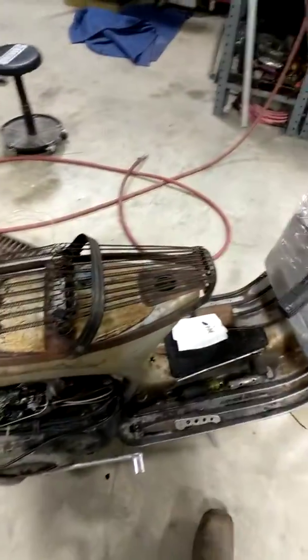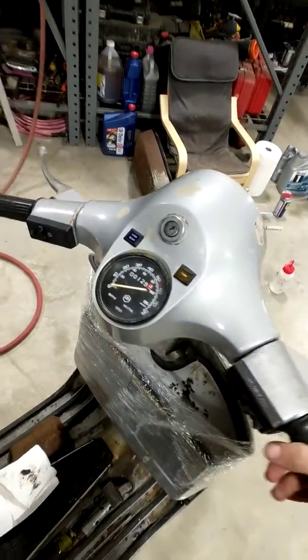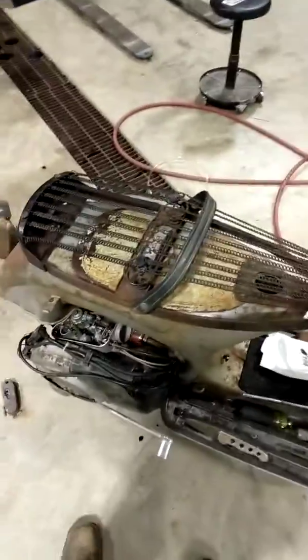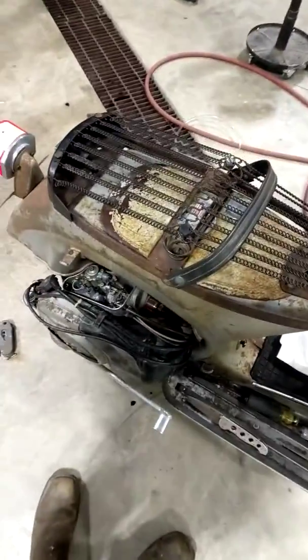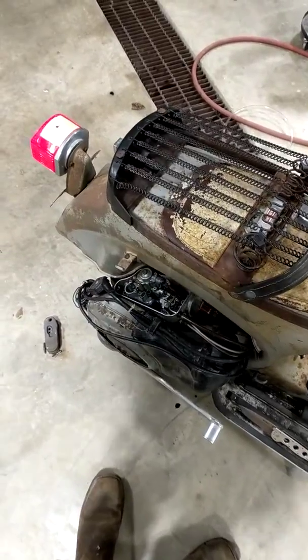Here's the '79 P200d — still got a hundred nine miles on it. It ran when I got it; I drove it down the road a little ways, pulled up to my gate, and it wouldn't start again. Pulled the choke, cranked on it, wouldn't start. Let it sit for a minute, dug through my phone, then it would start but run for about four seconds and die.